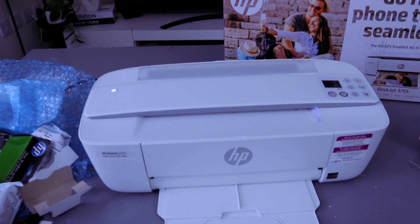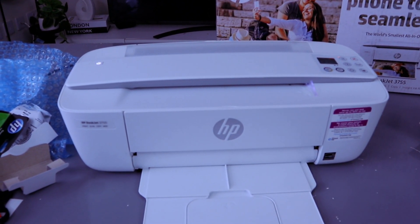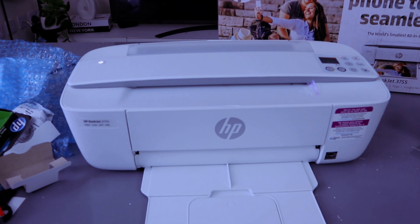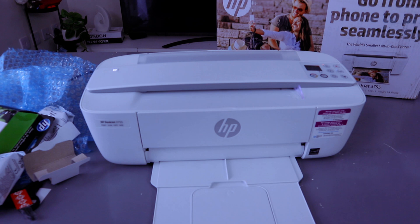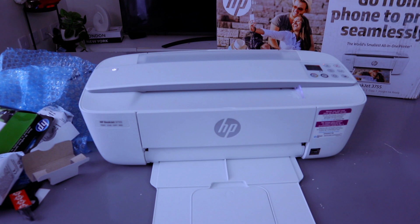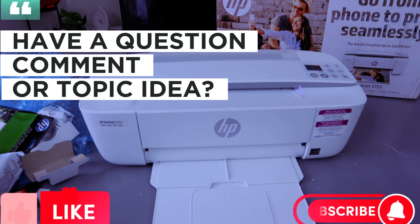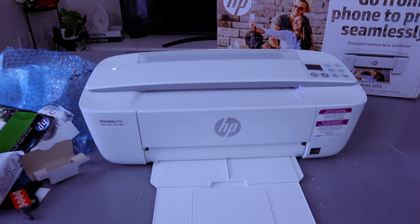So this is how to install the ink cartridges for the HP DeskJet 3755. This ink cartridge also works for the HP 3772 and HP 3755. If you're happy with this tutorial, please like, share, and subscribe — it helps the channel. Thank you very much and stay blessed.